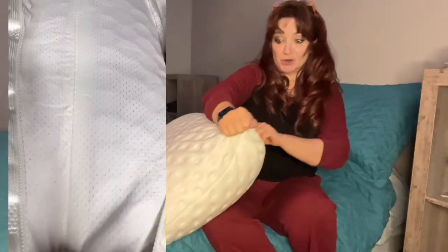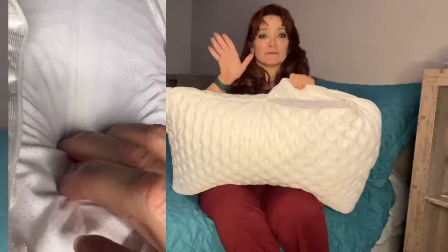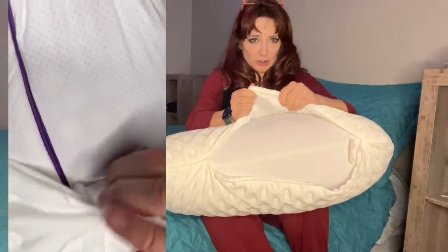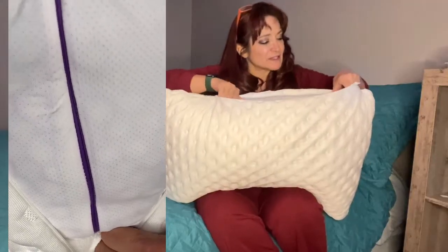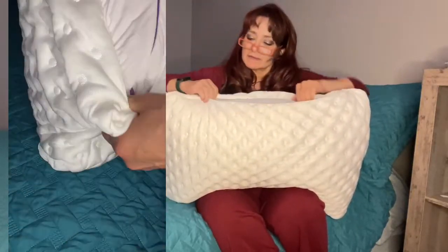Let me show you the inside — it's pretty cool when you see it. I'd like to thank them for sending this to me to review. Inside you've got this cooling layer, super cooling, and then you have another layer right inside here.